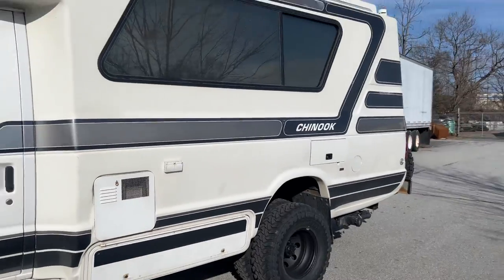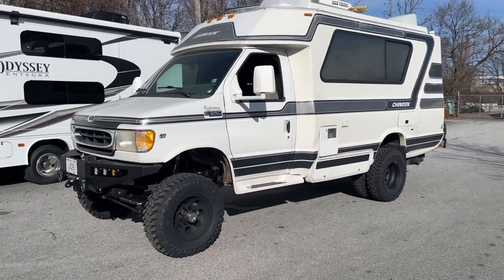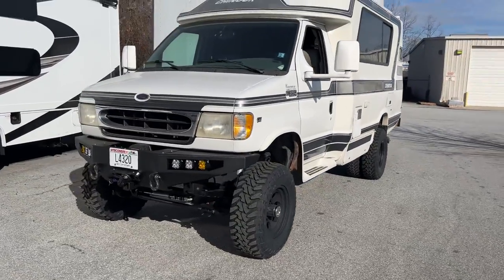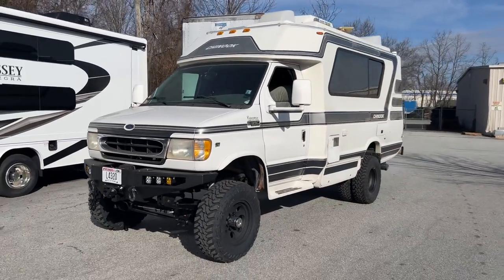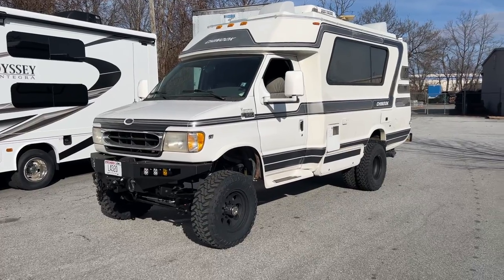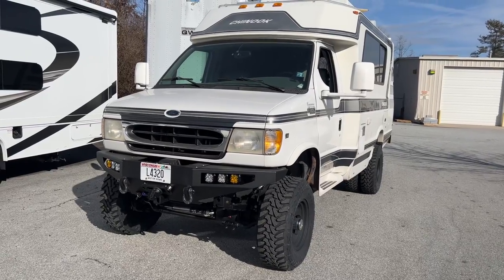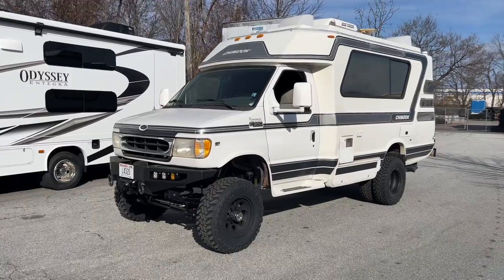That is it for this Chinook. We did a bunch of these last year, so it's nice to see that people are still investing and upgrading these older RVs — and honestly it's because there's just nothing better out there. These things are still really cool. If you've got any questions, leave them in the comments or shoot me an email at chris@ujointoffroad.com. Be sure to follow us on Instagram and Facebook, check out our website. Working on some new stuff for this year — it's gonna be cool and we're excited.